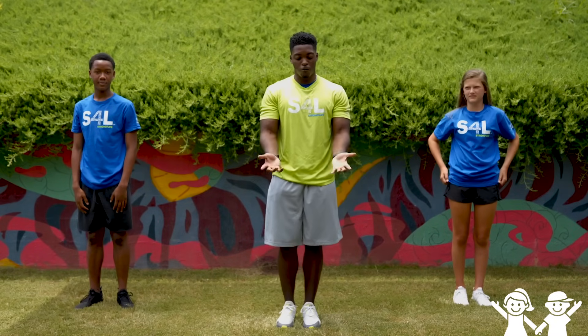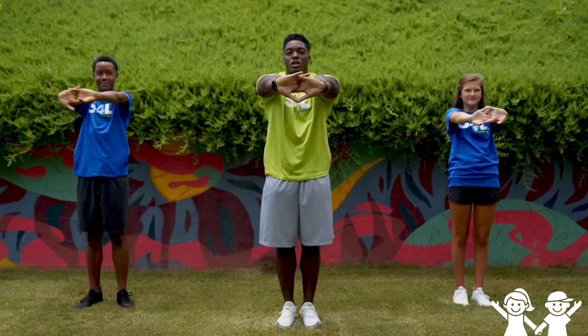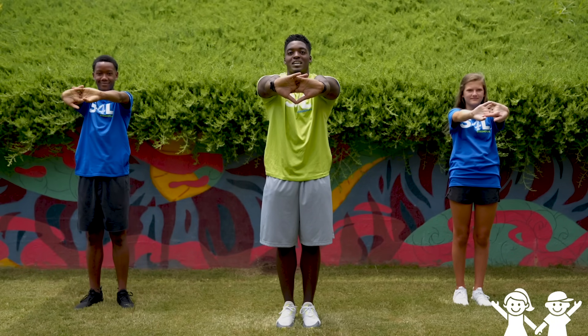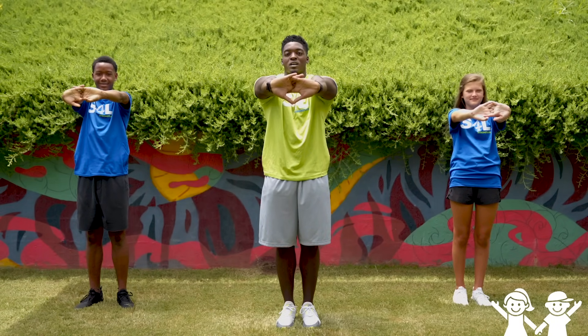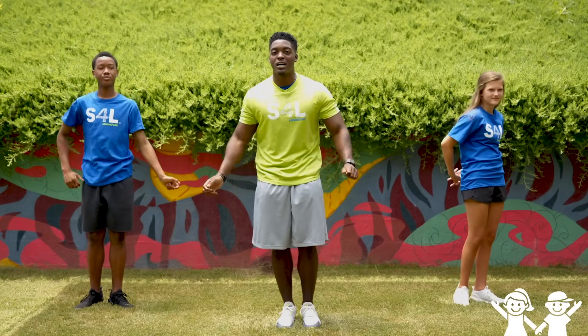Now the next thing we're gonna do is we're gonna interlock our fingers. Push them out like so — push both arms out and stretch it out. Hold that for five seconds — one, two, three, four, and five. Great job guys. Now shake it out, shake it out, shake it out.